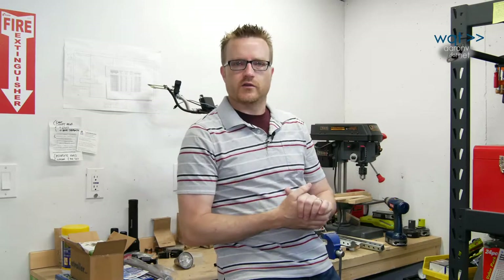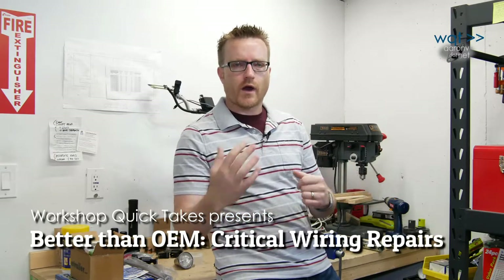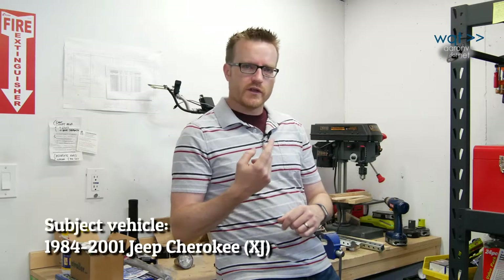Hey everyone, thanks for joining me again on my YouTube channel and another episode of Workshop Quick Takes. Today's video took a little longer to put together because it's about wiring, and wiring can be very tedious to do. It can be even more tedious to watch.